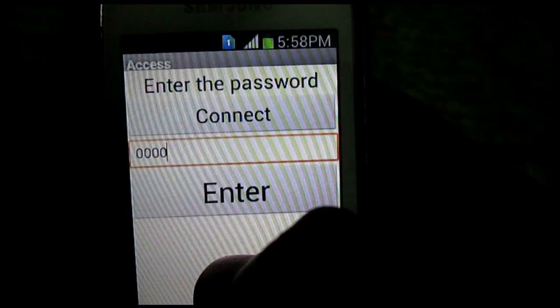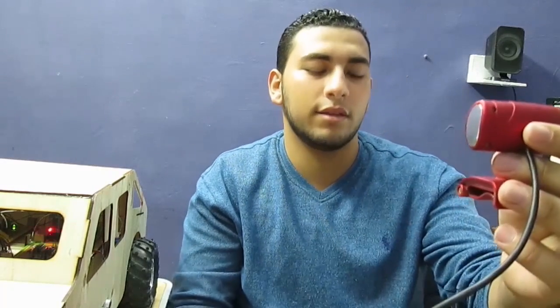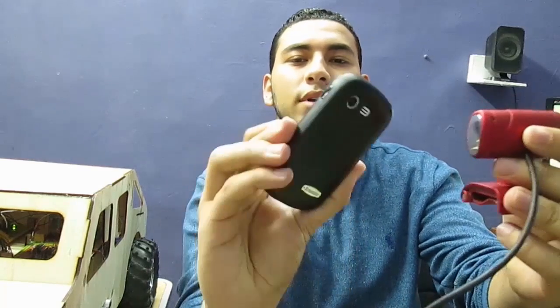Alright, let's check it out. Right now I'm entering the password, which is, for now, we're using all zeros. And then you hold the camera and face it to your face, like that. And then just enter the password. Hope you can see that.